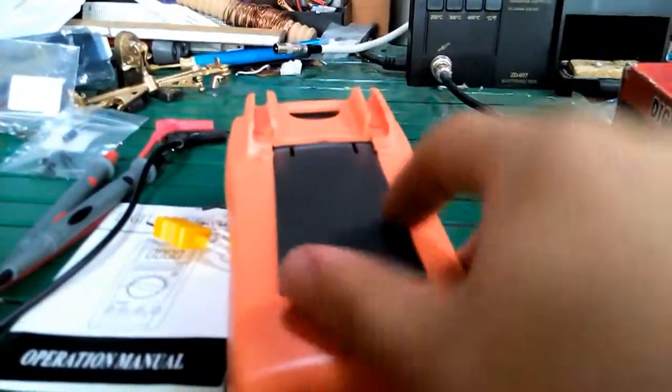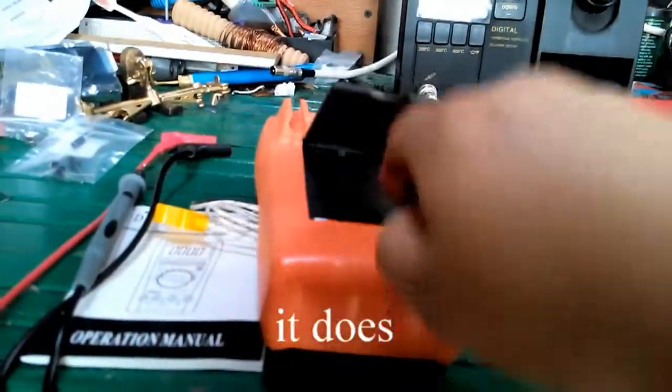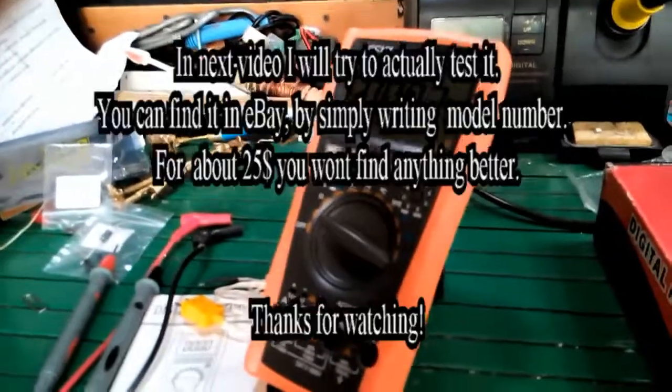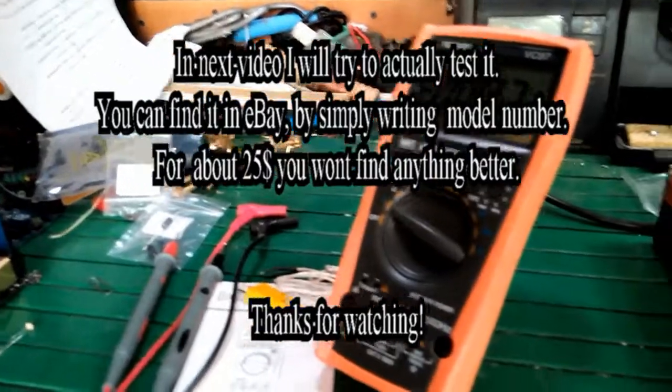The Wichy VC97 is about 20 bucks. That's it.